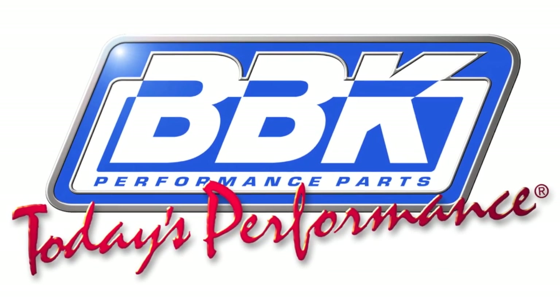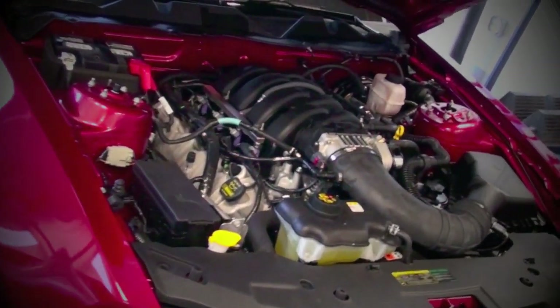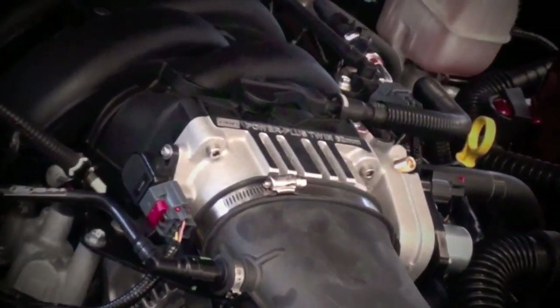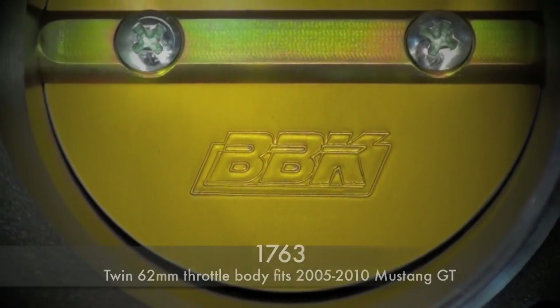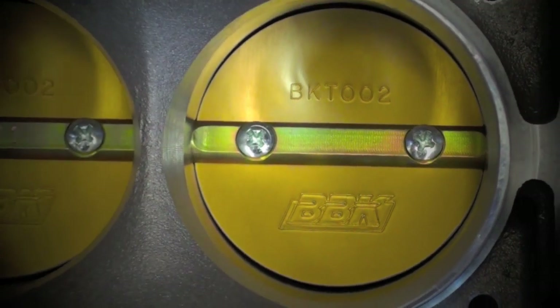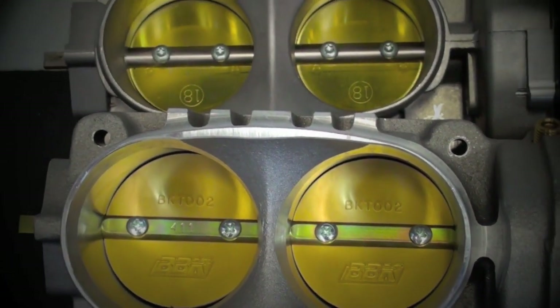Hey, this is Brian Rogers from the BBK R&D and Technical Support Department to show you how easy it is to install extra horsepower, torque, and much-needed throttle response to your 2010 Mustang GT with our 1763 throttle body. The 1763 is a twin 62 millimeter unit that fits all 2005 to 2010 Mustang GTs.